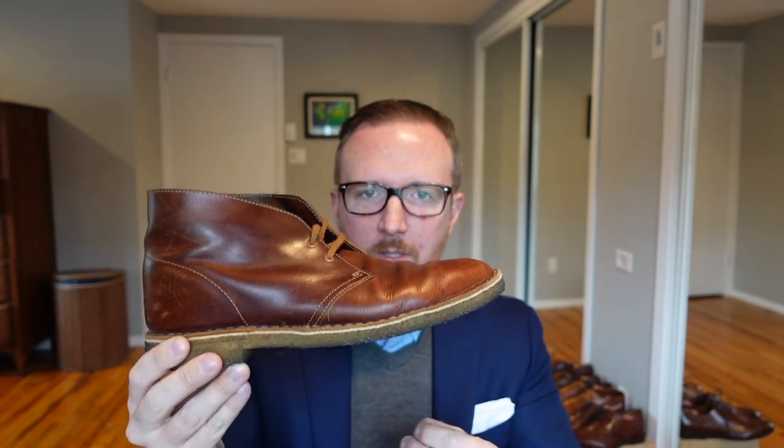Overall, the Clark Desert Boot is a great starter boot for a lot of guys, and even for someone like me who's been on a style journey for years, it's still something I fall back on when I just want something I don't have to think about that matches multiple outfits. The only times you can't really wear it are with a suit, in hard rain, or in very cold weather. But in summer, spring, and fall it's a great, familiar, easy-to-wear staple in my wardrobe. Thanks for watching — hope you enjoyed it and learned something. See you in the next one.